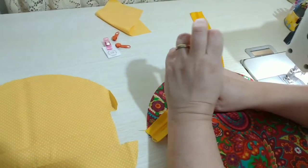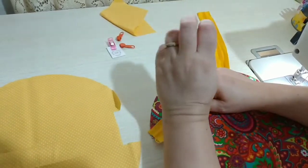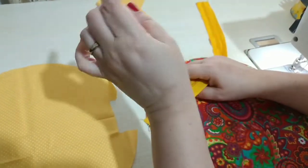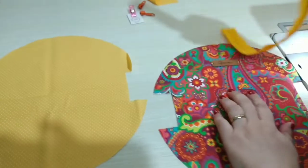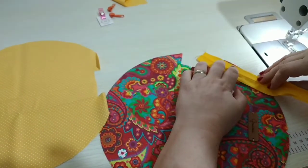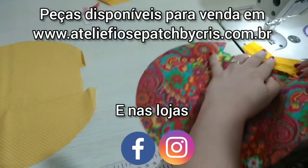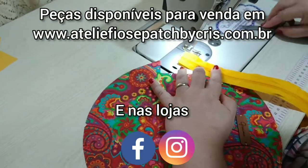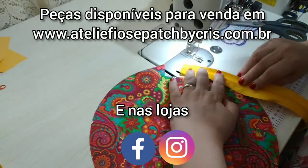10% de desconto, o cupom é PETBYCRIS, tudo junto e tudo maiúsculo. Todos os dados também estão aqui embaixo na descrição do vídeo. O que a gente vai fazer é deixar sobrar um pouquinho e vamos passar uma costura na beiradinha primeiro.